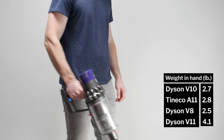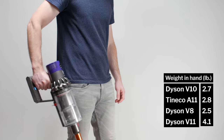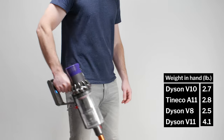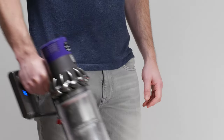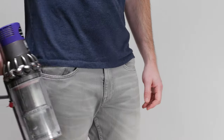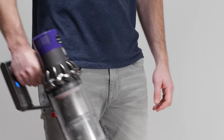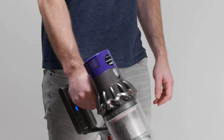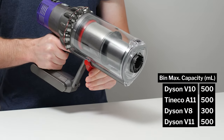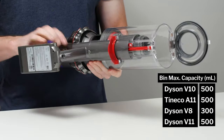Next, we have ease of use. The V10 feels light in the hand, just like the older V7 and V8. It features the classic Dyson trigger to turn it on, just like the V7, V8, and V11, and you have to keep the trigger pulled to keep the vacuum running. The V10's dustbin has a maximum measured capacity of 500 milliliters.